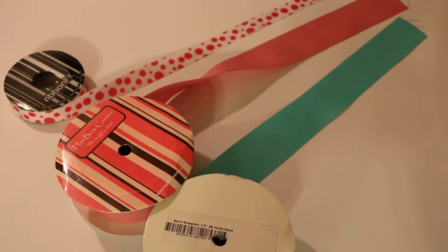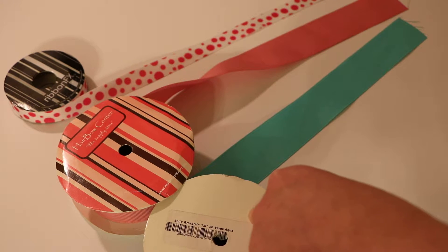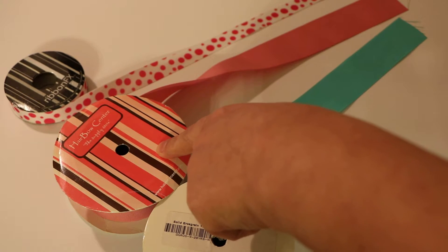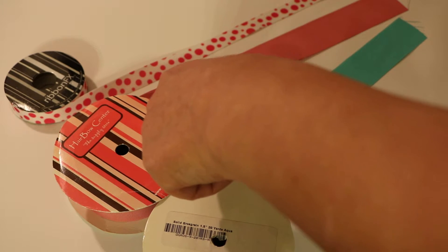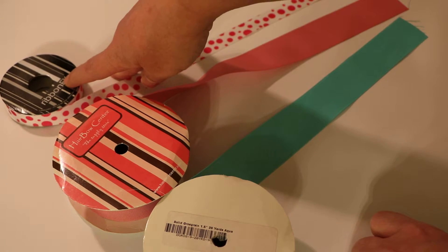Today I'm going to talk about grosgrain ribbon. I have three different kinds here. This one comes from Ribbons and Bows Oh My and it's made in the United States by Alfre. This one comes from the Hair Bow Center - it's their brand and it's made in China, though they also carry some made-in-USA ribbon by Alfre. This ribbon here is made in Taiwan and comes from Hobby Lobby.